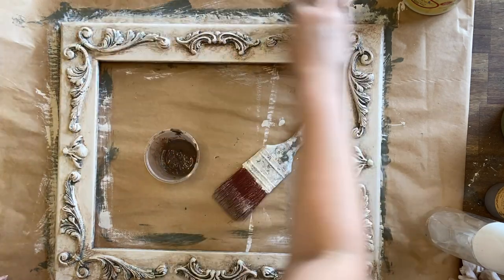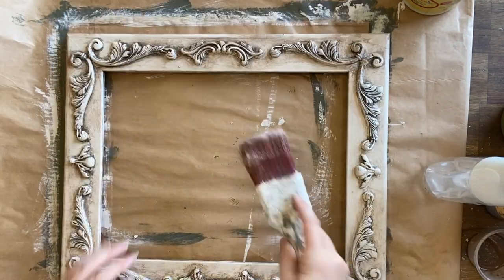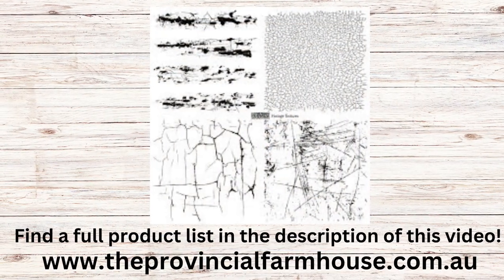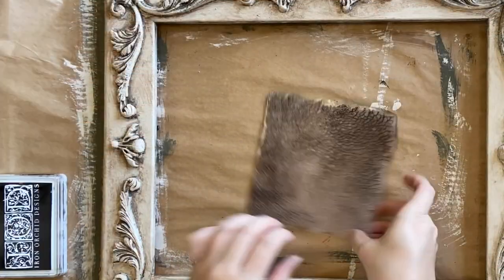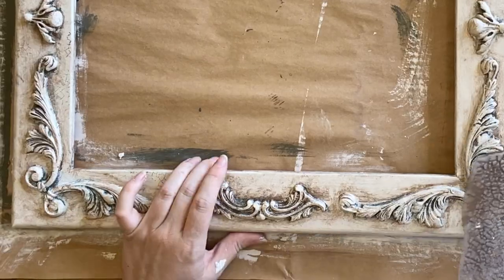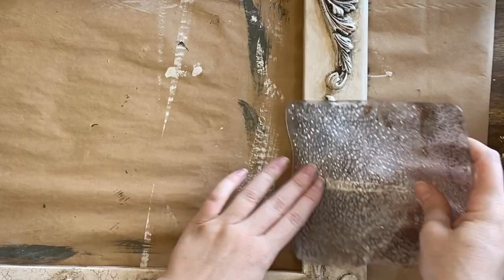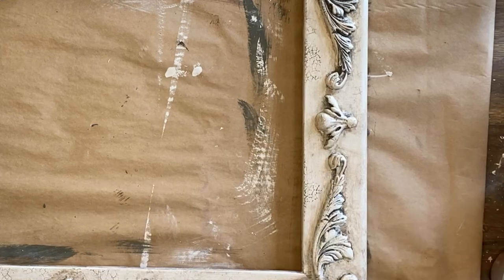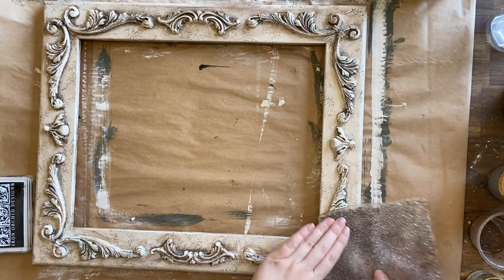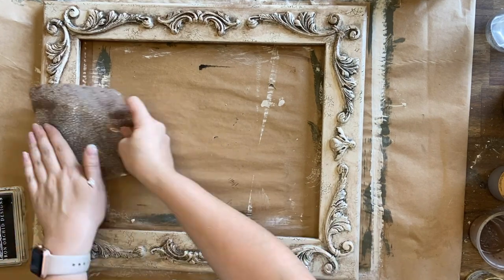Remember, if this look isn't for you, you could just leave that step out. To age this up even further I'm going to be using the Vintage Textures Stamp, specifically the Crackle Stamp, with Black Permanent Ink. I'm just randomly pressing the stamp on the frame — I want an aged appearance so I'm not going for a uniform look. I'm pressing it all over the frame including some of the molds. I love these stamps; they look so authentic and are perfect if you like a vintage rustic look.